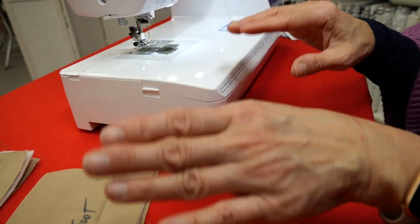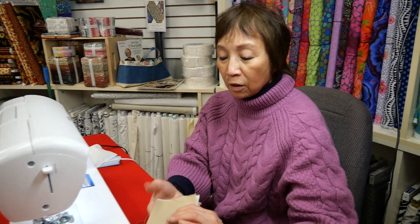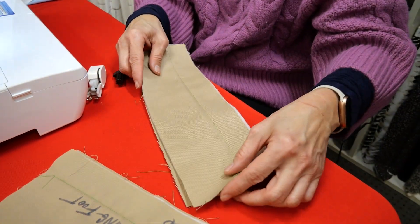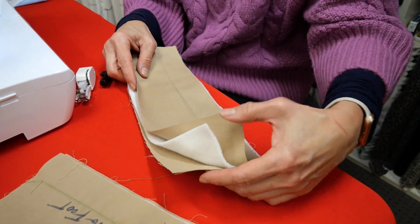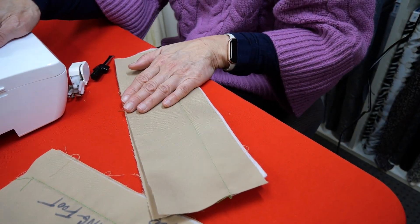Let me go back first to why a walking foot is essential, particularly in quilting. In quilting you're using more than two layers of fabric — you're using three. You're using usually the top, the batting, and the backing. And because we've got all of these layers and we only have one set of feed dogs...